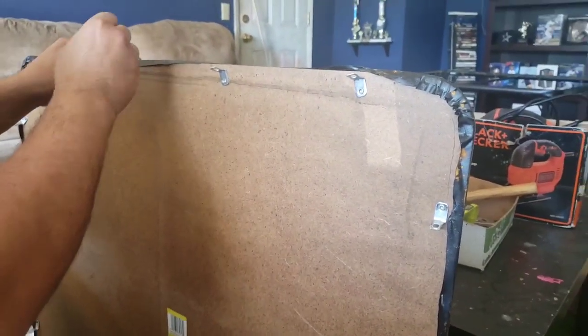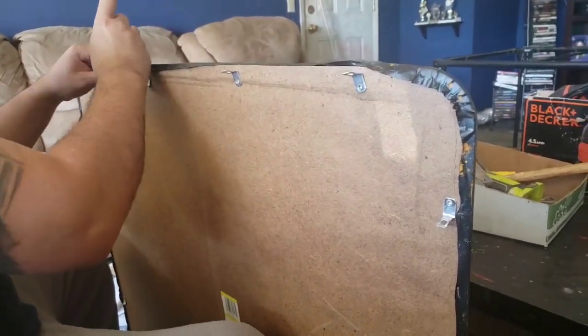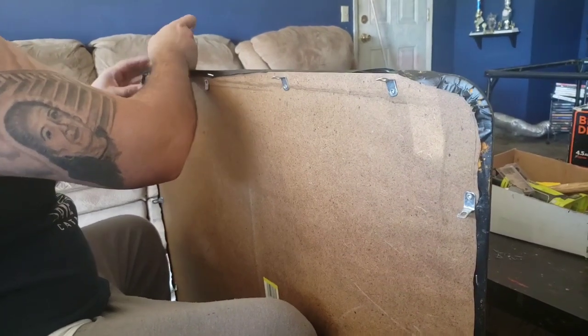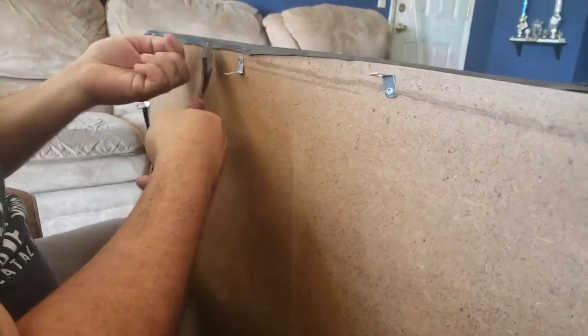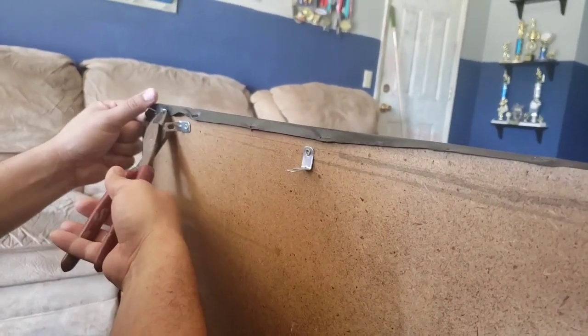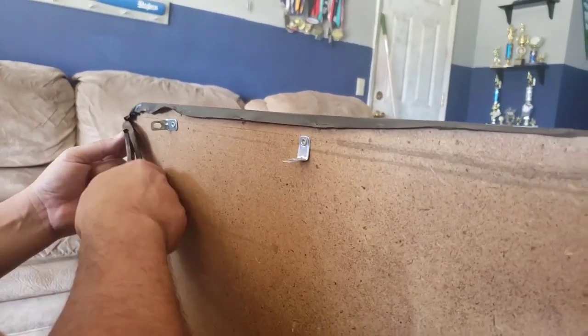He's used wire cutters to take off the staples. We asked whether we're going to buy new material for the top, but he wants to use the same one - though I'll try to convince him to use a new, nicer material. And now that's come off - this is how it looks after you take it off.